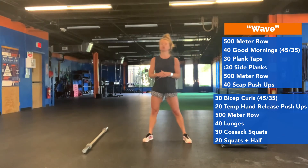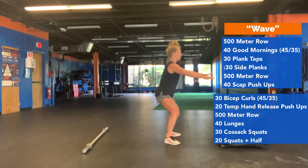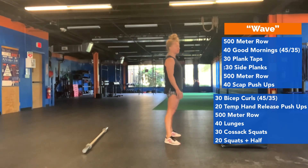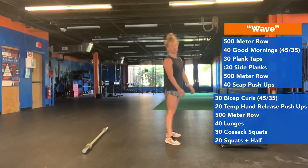Last but not least, you're going to do 20 squats and a half. Squat down, come up halfway, squat down again, then stand up — that's one. Then down, halfway, squat down again — this is two. 20 of those.